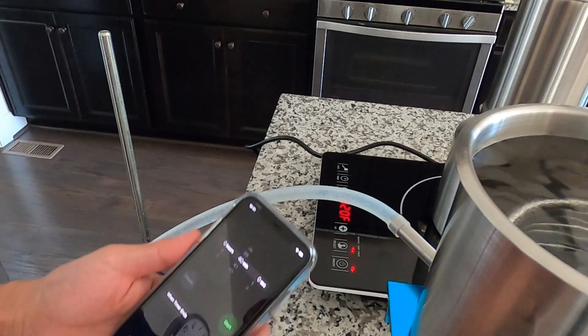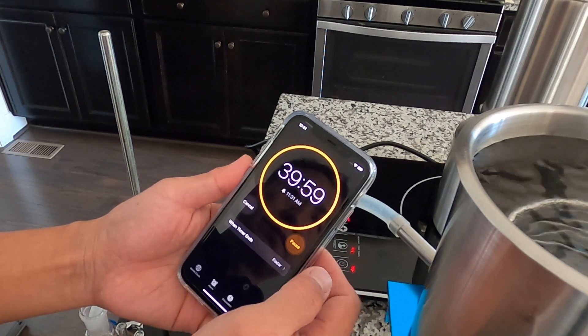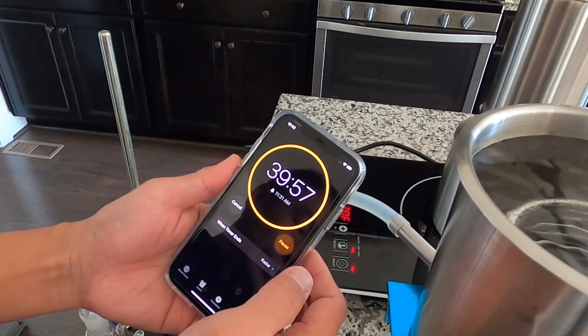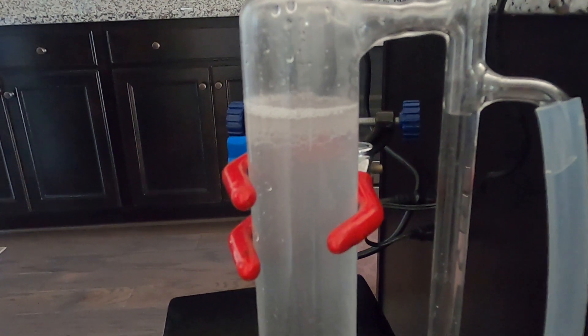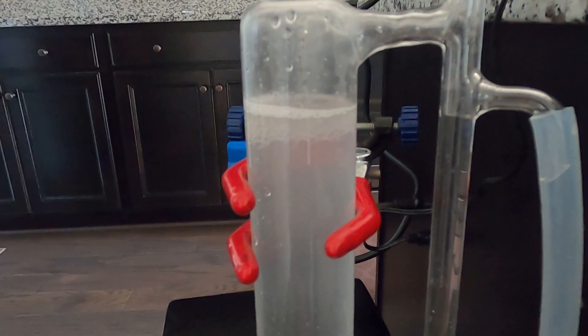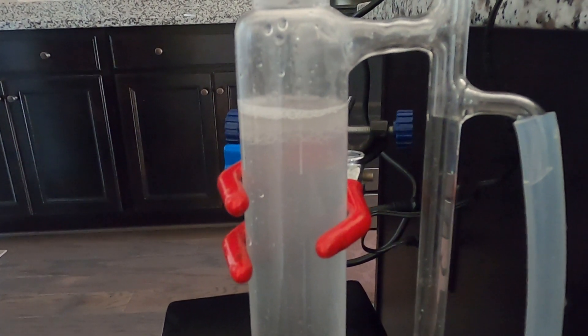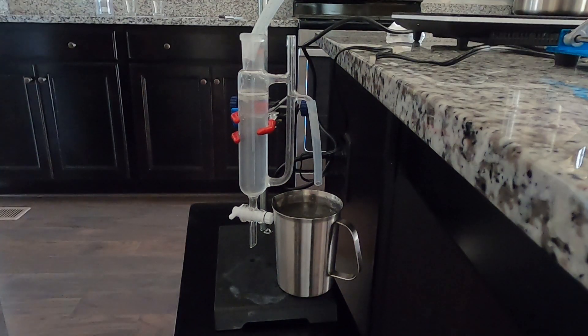I start my 40-minute timer. Here you can see the oil floating on top of the hydrosol. Now the first 20 minutes have passed, so I'm going to switch out the collection vessel.